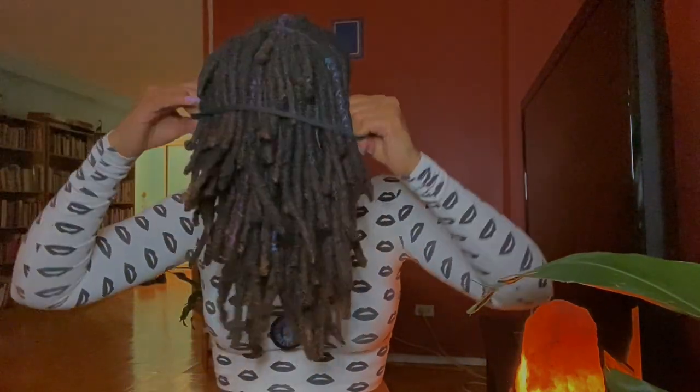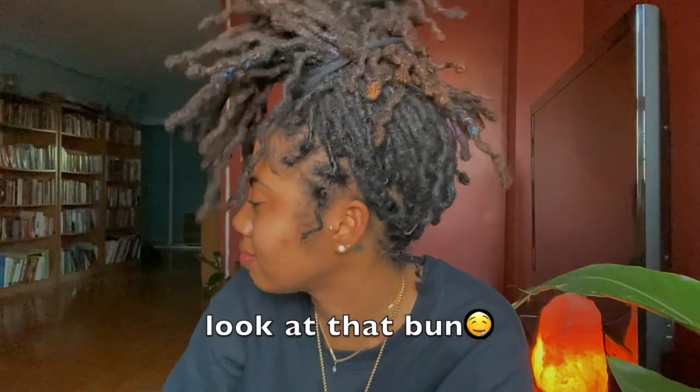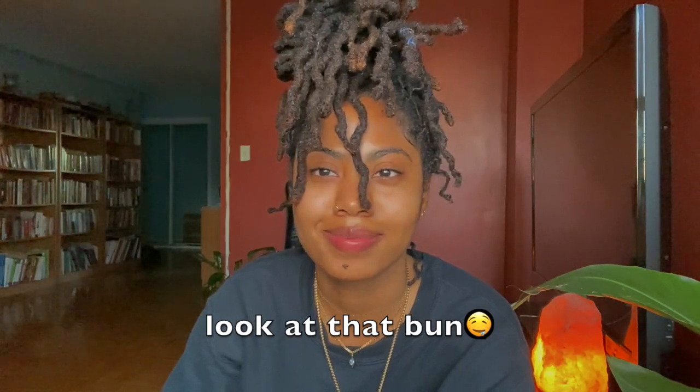Gather it up. Scoop, scope. Tight that thing up. Curly, okay. Boom, look at that bun. Look at that bun.